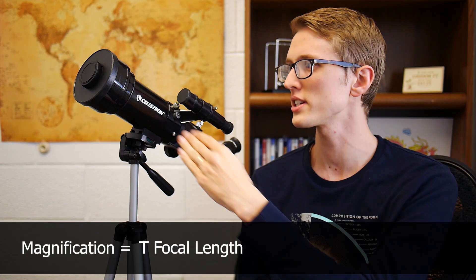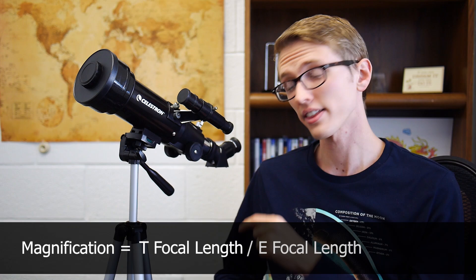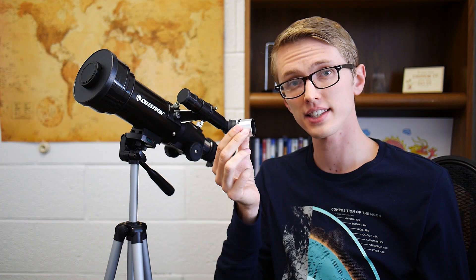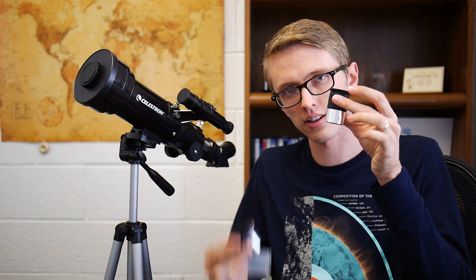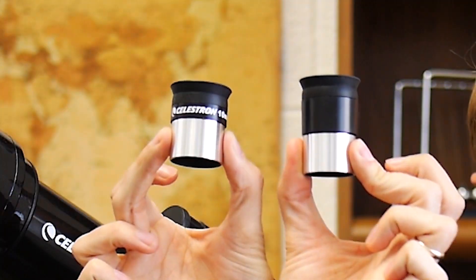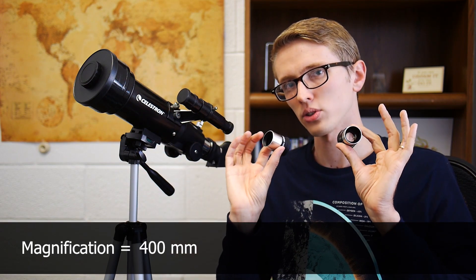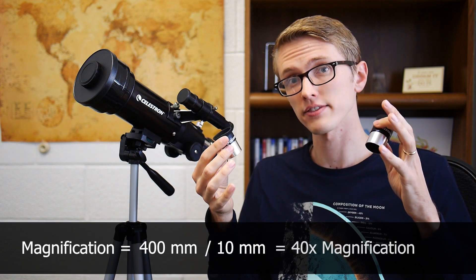Now to the interesting part — what kind of views can you get with this thing? You already saw my shot of the Moon. To figure out magnification, you take the focal length of the telescope — in this case 400 millimeters — and divide it by the focal length of the eyepiece. This one comes with both a 10mm and a 20mm eyepiece. Since you're dividing the telescope focal length by the eyepiece focal length, the smaller number — the shorter eyepiece — gives you greater magnification.